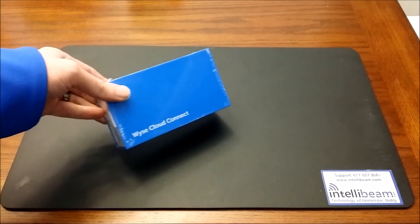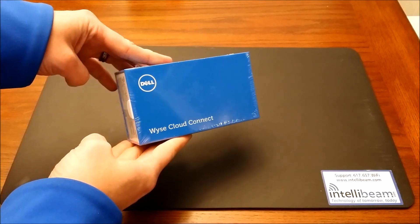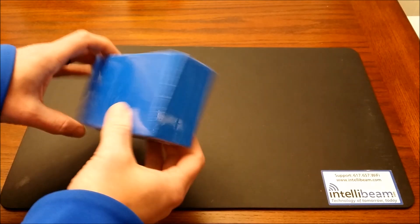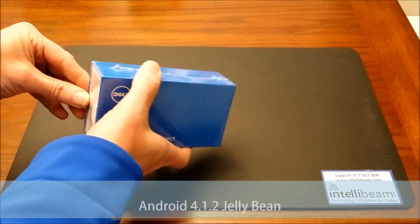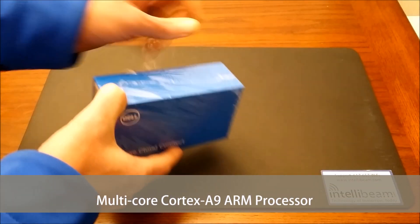This is the IntelliBeam unboxing for the Dell Wyze CloudConnect Ultra Compact Portable Cloud Access Device. It is running Android 4.1.2 Jellybean and has a multi-core Cortex-A9 processor.